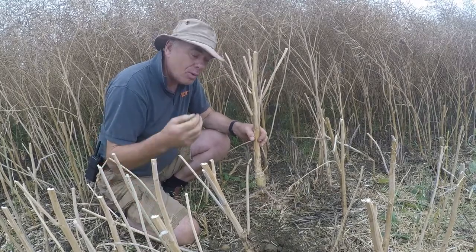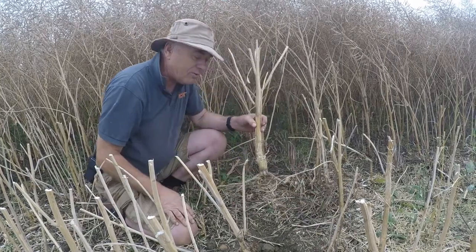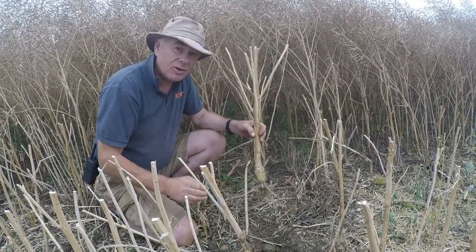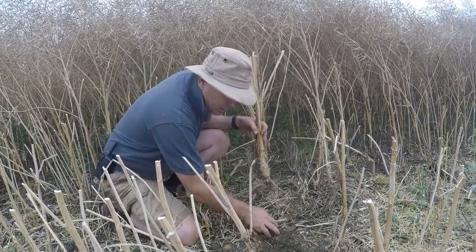Why? Because we don't cultivate. We get it in straight behind last year's crop, which was obviously winter wheat. We followed the combine seven to ten days behind — no cultivation — straight into the nice friable soil, and got a nice establishment.